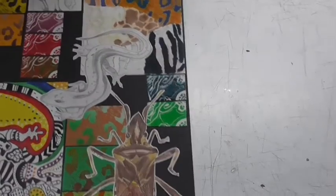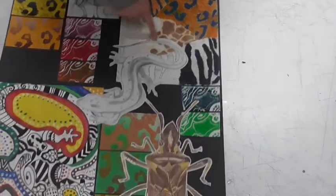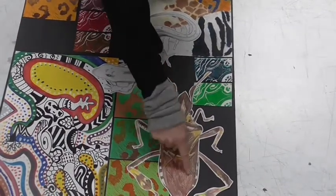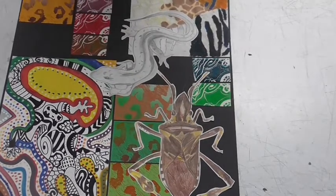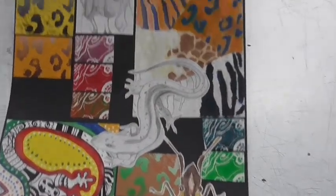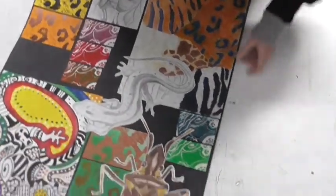So we then go on and explore animals. We look at animal skins — you can see that just up the top here. We draw different types of animals, we do some lino printing of animal skins, and we do some drawings of different animals. From that we move on to landscape.